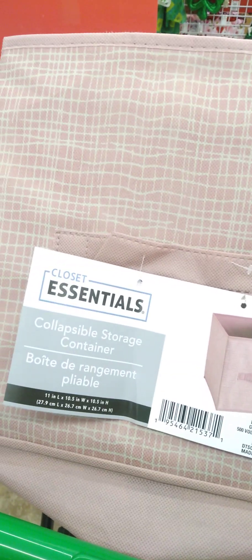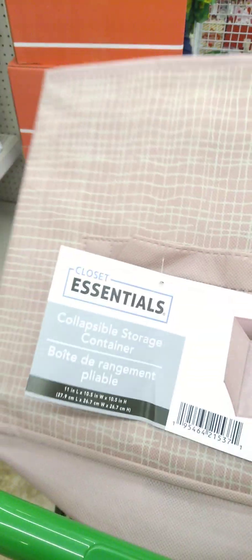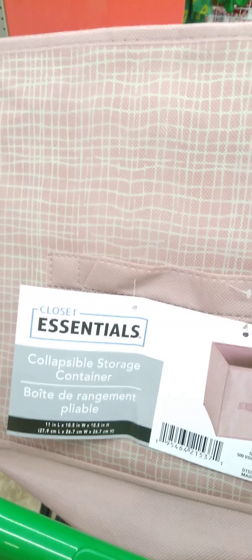Looks like they have the Sterilite little crates back. There are just so many things you can do with these crates — I'm so glad they're back. I also see a new decor storage box. I don't think I've ever seen this pink; it's like a mauve pink. Pretty.